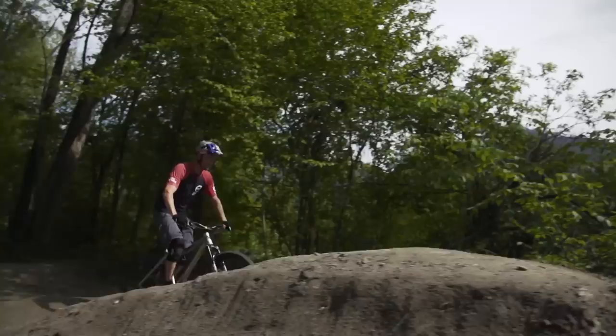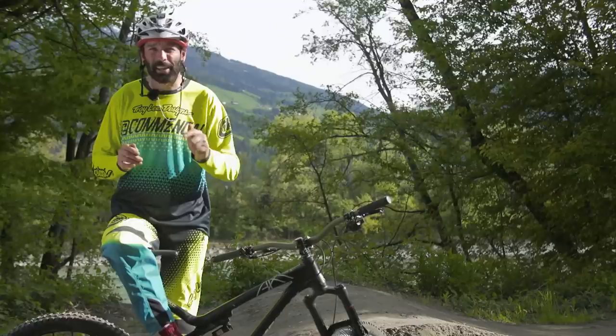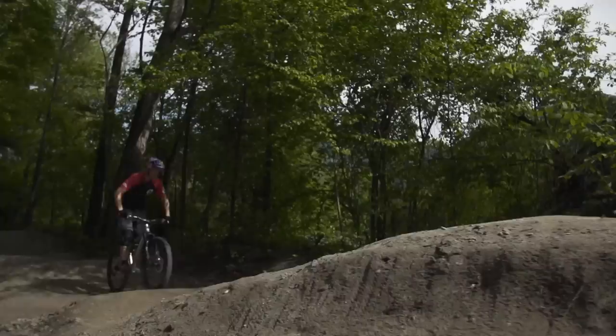Hello, I'm Rob Warder and I'm Tom Uller, and this is how to pump. The pump track is the perfect place to learn this technique, but it's one you can use anywhere there's a small downslope, a trail, or a racetrack. This technique will give you a boost of speed if you use it correctly.